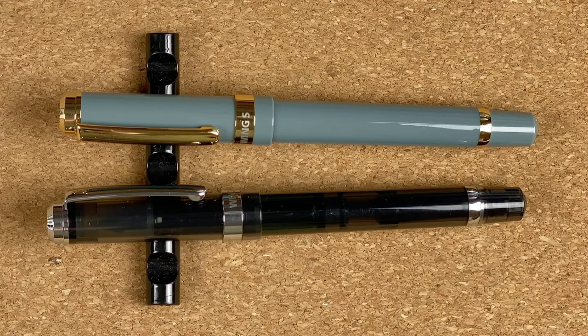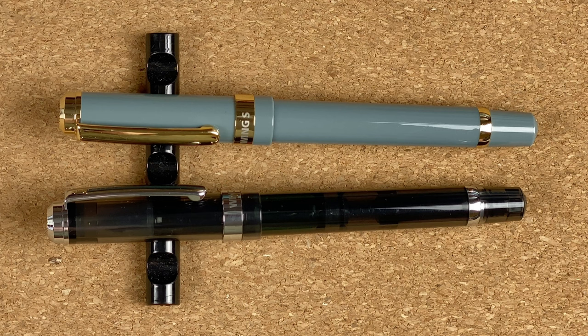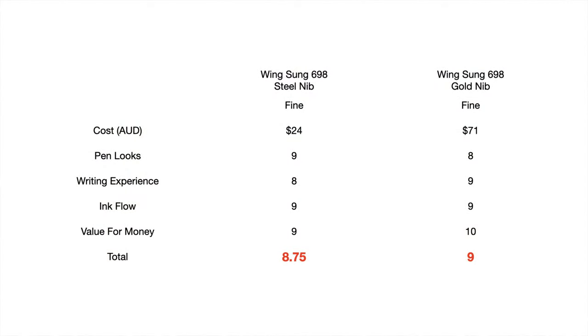With the steel version first — $24 Australian. Not the cheapest you can get, you can get cheaper piston fillers, but it's a very nice, consistent, pleasurable experience. I've had no issues with it, and at 24 Australian dollars I do consider it good value for money — so I'm going to give it 9 out of 10. The gold version: 71 Australian dollars, so nearly three times the price of the steel one. But when you look at other gold-nib pens you're talking a minimum of $200 — so it's less than half the price of some of the competitors. It writes really nicely, and if I had to pick between the two I would pay the extra for the gold nib. Value for money: 10 out of 10 — exceptional value for what you're paying and what you're getting.